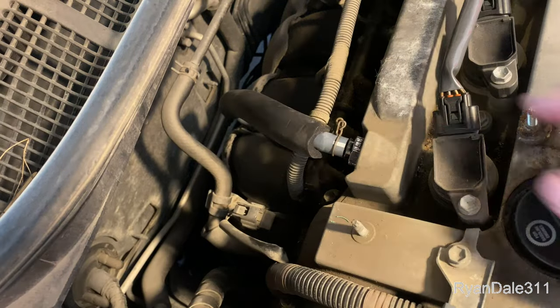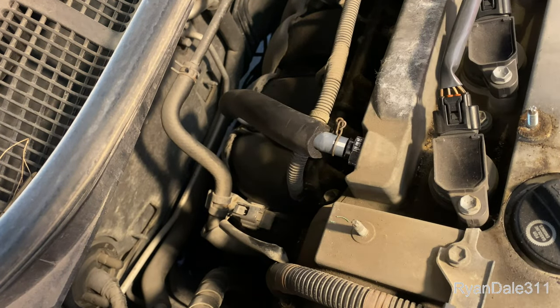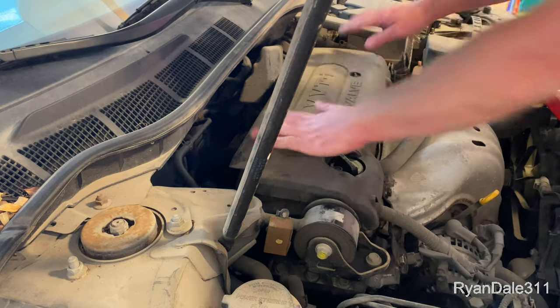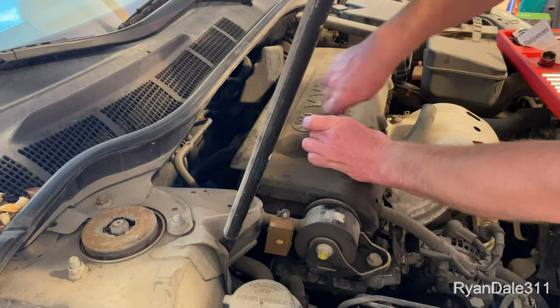Good as new. You're supposed to change these out every 30,000 miles, and when they go bad they can cause excess oil consumption — so that's what I've got going on right now. Hopefully this fixes my problem. I'll go ahead and put this lid back on, using a 10 millimeter socket to get these on.